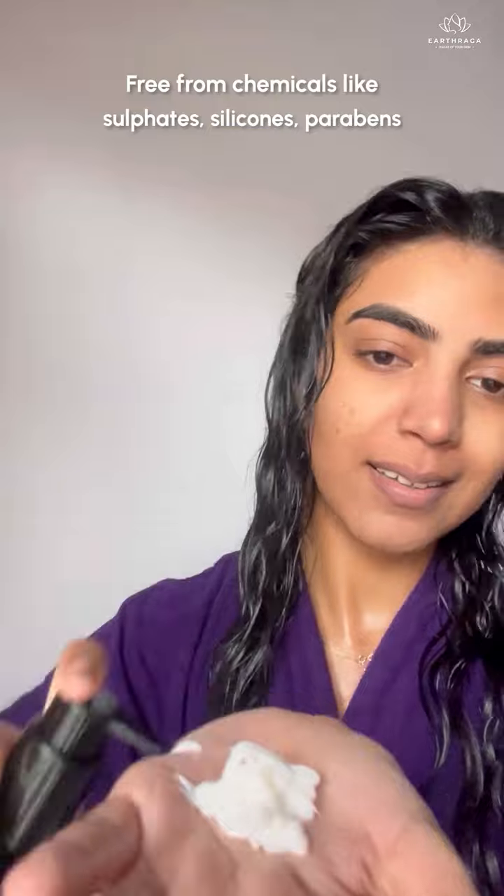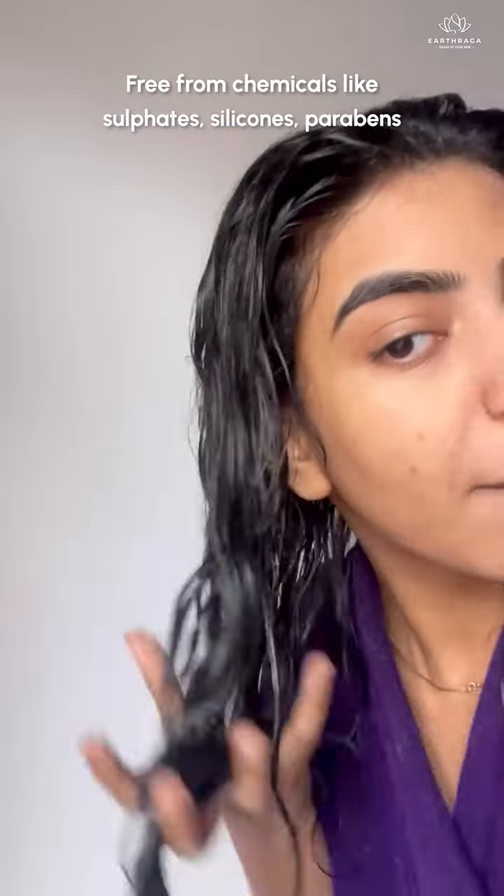You know the best part — the conditioner is free from harmful ingredients like parabens and silicons. It basically makes my hair healthy and shiny. Obviously, after regular use of this combo, I have seen a positive change in my hair. It's stronger.